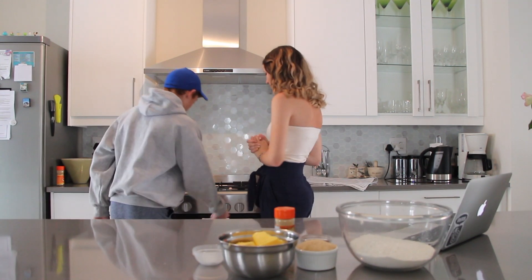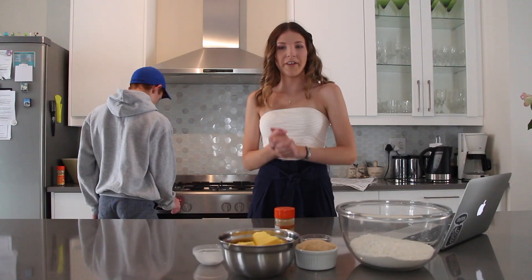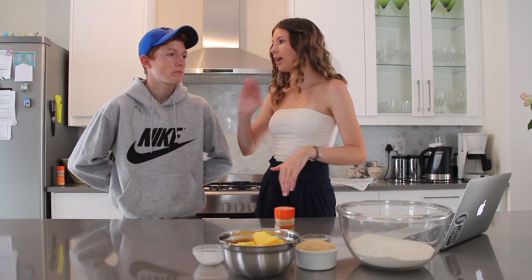You need to preheat the oven to 180 degrees. Jake's gonna do that. Now that that is done, you're gonna get out your stand mixer.